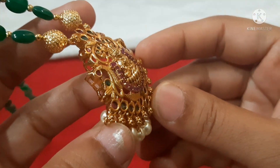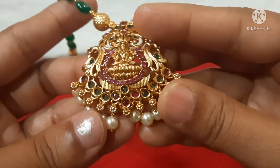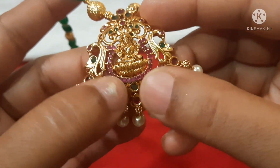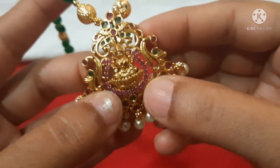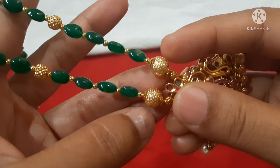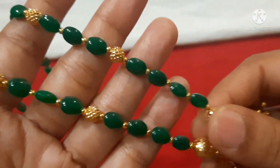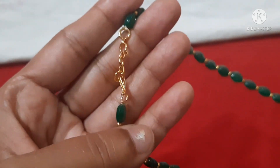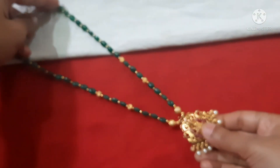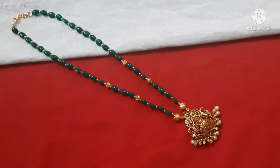It looks like real gold — neat and clean. A roupam design with peacocks on two sides and drop-shape gudha at the bottom. Pink and green combination with pink stone highlights on the pendant. Gold balls with micro gold polish finish, and alternate beads with balls throughout.